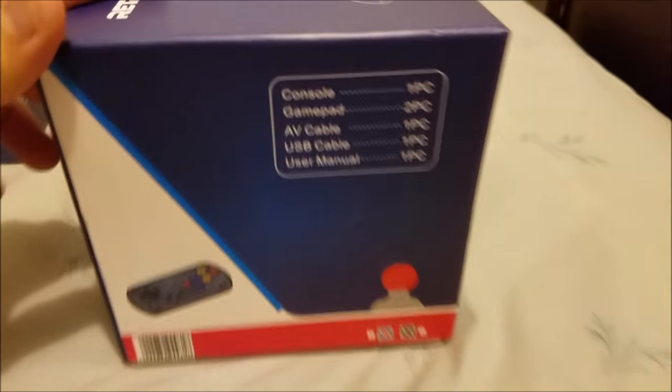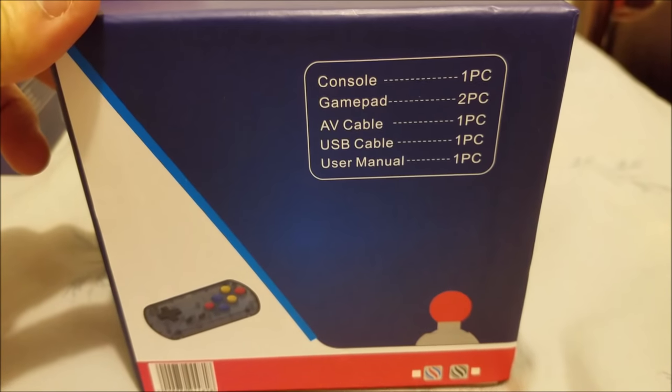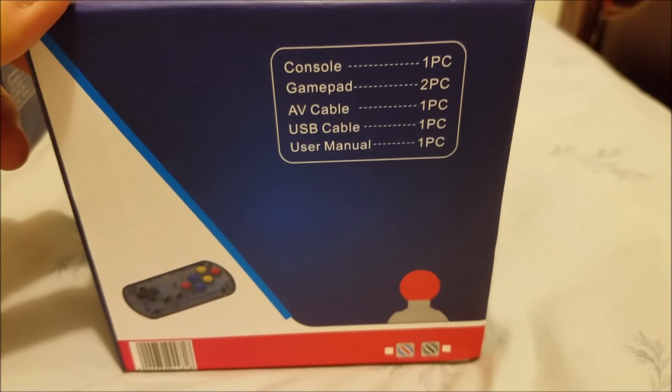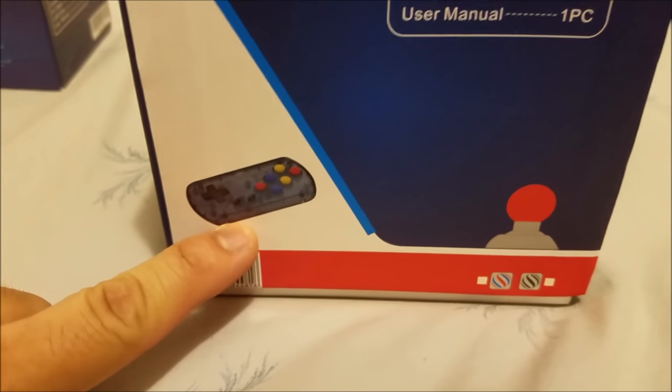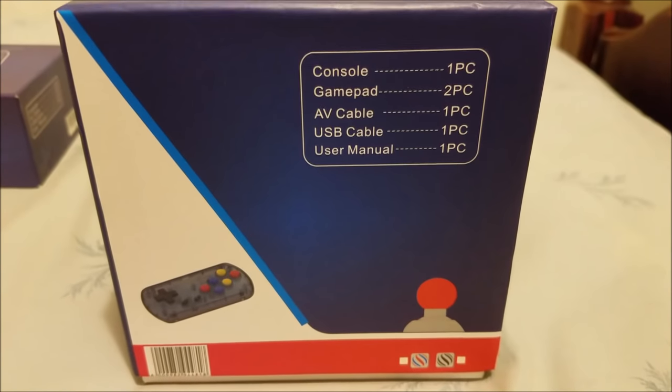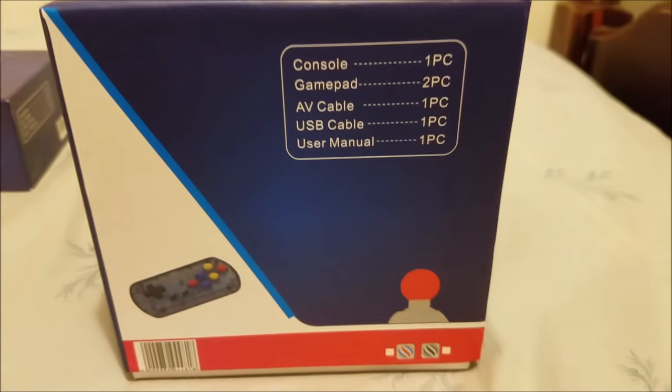Let me show you a little bit of what's inside. You get a console gamepad — two pieces of gamepad — an AV cable, USB cable, and a user manual.